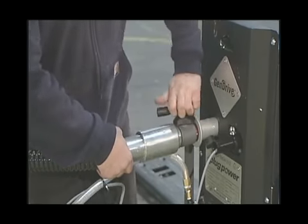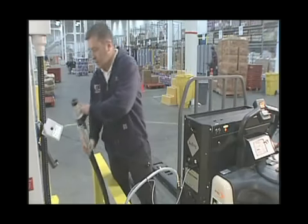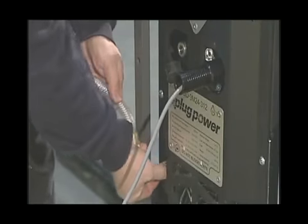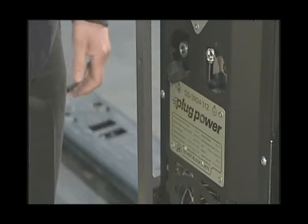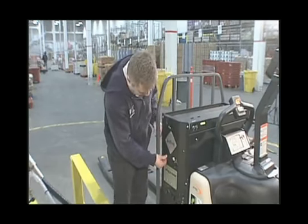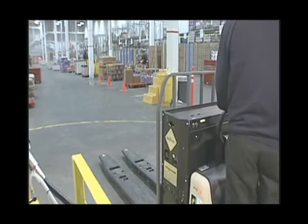At this point, you can turn the lever on the nozzle and remove it from the lift and return it to the dispenser. Then remove the dewatering line and the communication cable. Cap the hose connection and you are now ready to safely return the lift to service. That's it. Thank you.